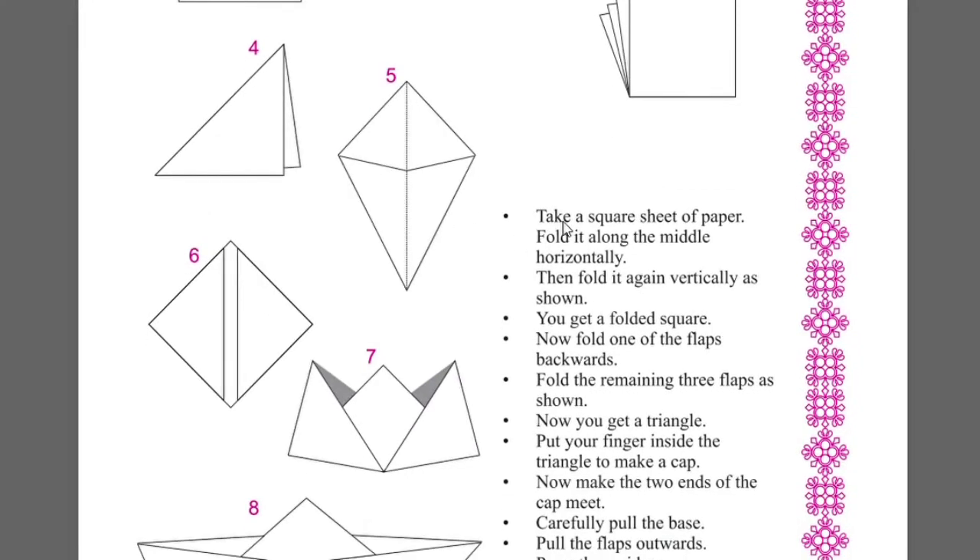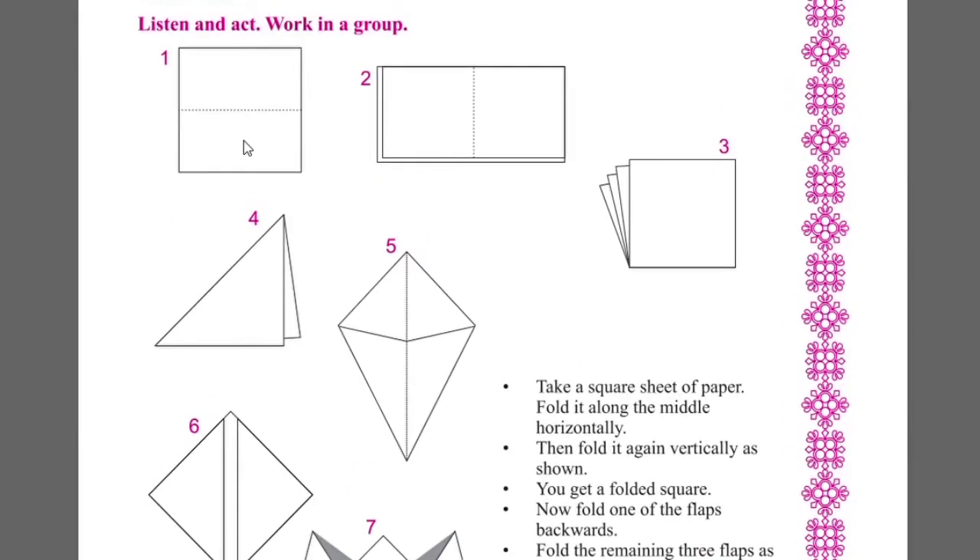Take a square sheet of paper. Fold it along the middle horizontally. Then fold it again vertically as shown. You get a folded square.